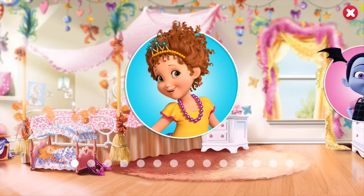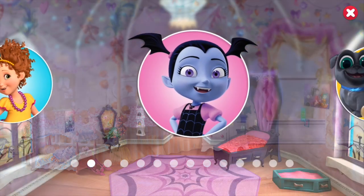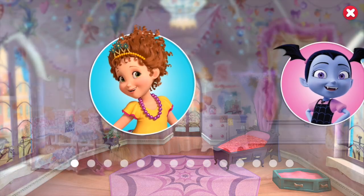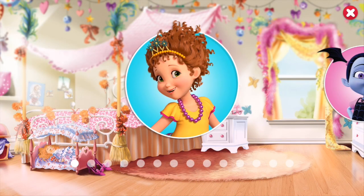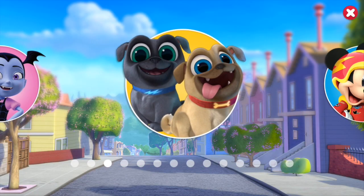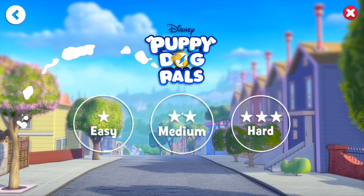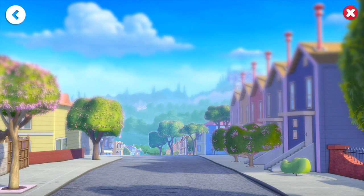Hey guys, this is Grayson's dad with another video from Disney Fun Time. I've done two different videos already on Nancy and Vampirina, so I wanted to come and do one on Bingo and Rollie from Puppy Dog Pals. We're gonna choose jigsaw puzzle and start out easy with just one puzzle.